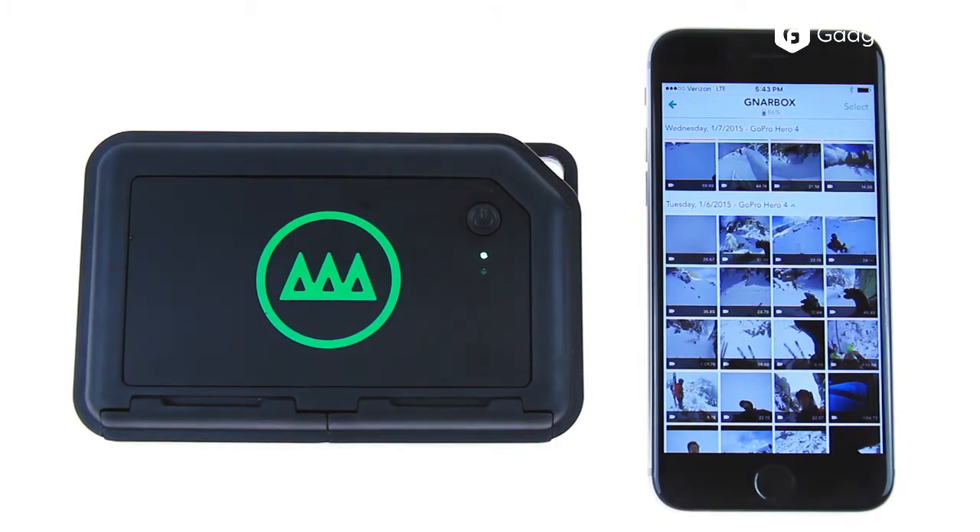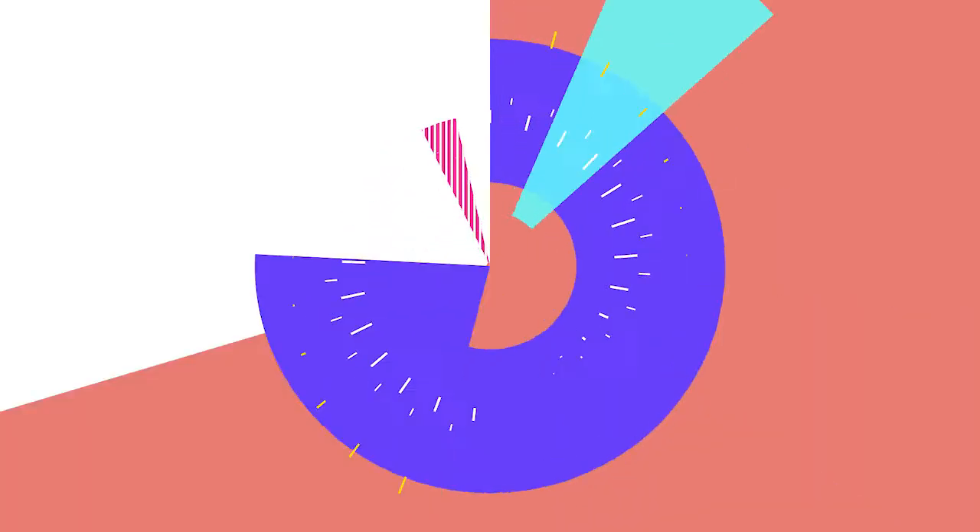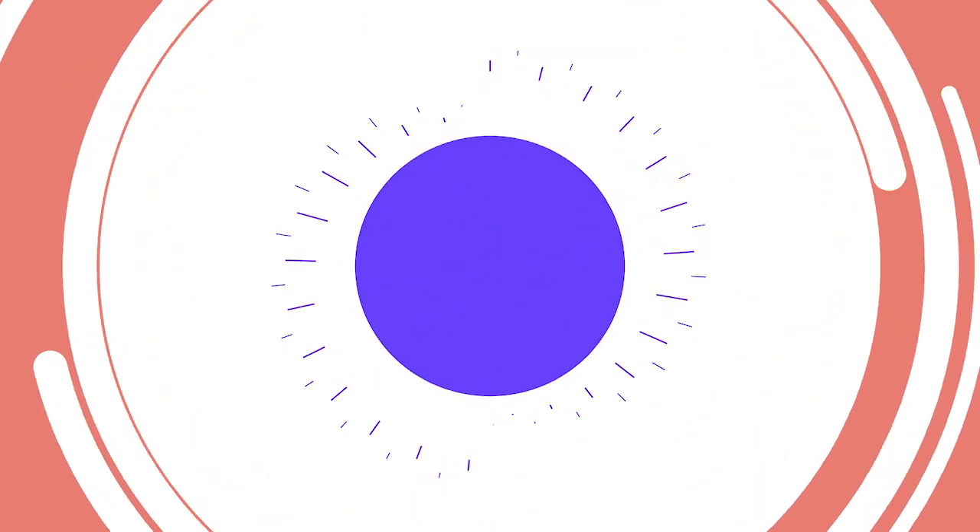You can easily trim and splice videos on the go, while also running the whole gamut of color correction, from saturation and vibrancy to white points and black points.